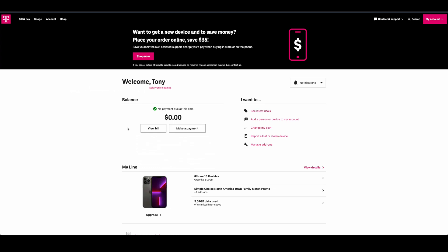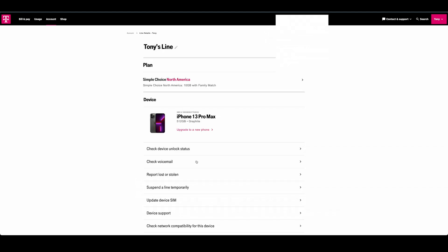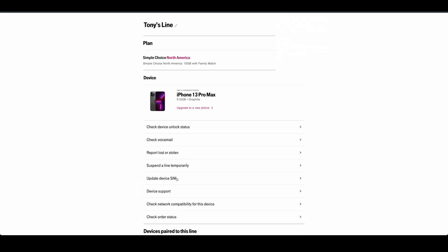The first thing you're going to want to do is log into your My T-Mobile account — it should look something like this. Then you're going to want to go into your account, click on the device or phone number you want to transfer to your new iPhone, and then select 'Update Device SIM.'